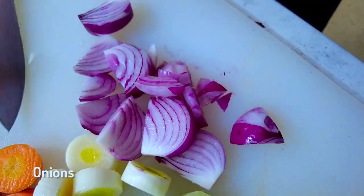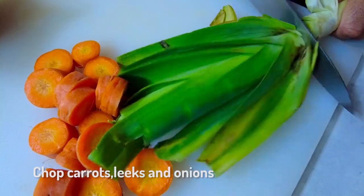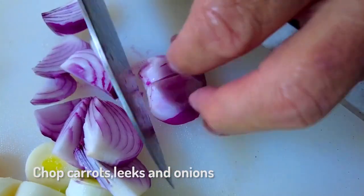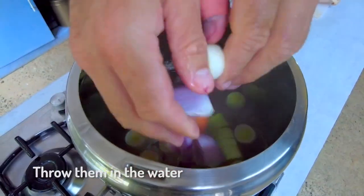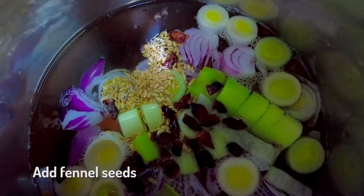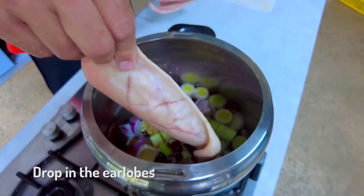There are two stages to cooking the ears. The first is to slow cook them in a stock. Carrots, onions and leeks — chop them up and throw them in the water. Throw in some star anise and fennel seed, then drop in the earlobes.